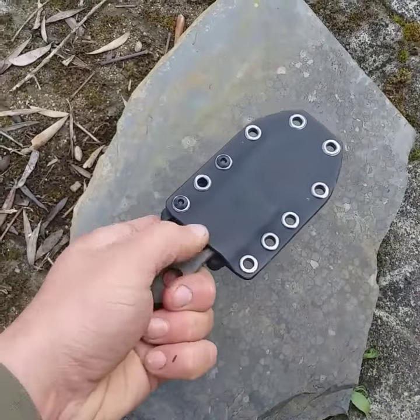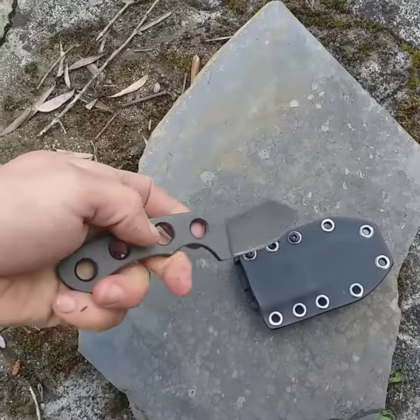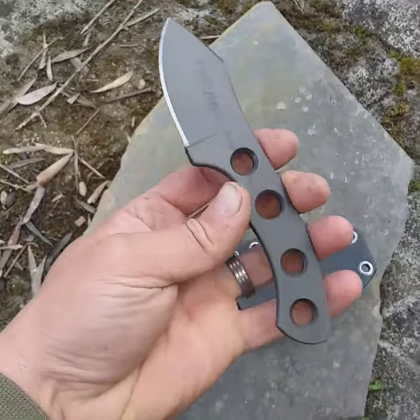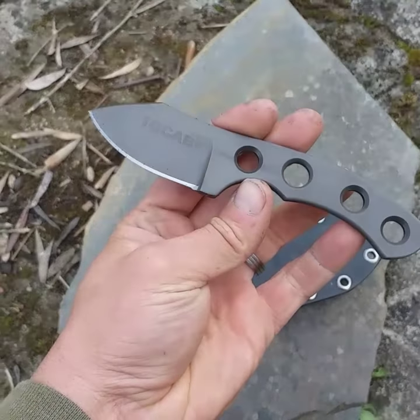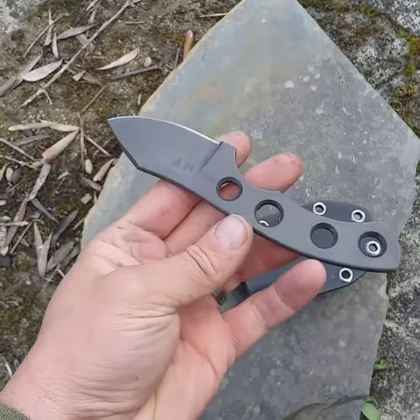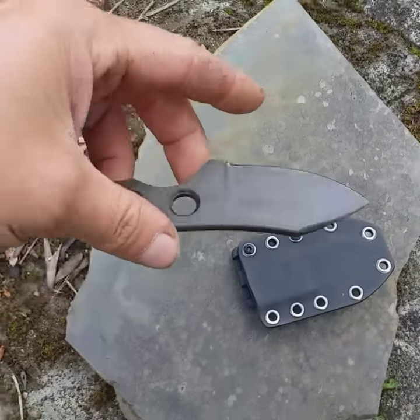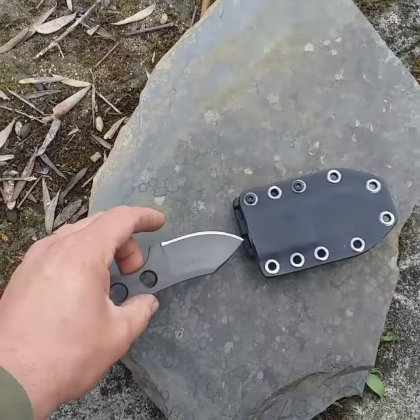If I just pull it out of the sheath, you can see it has a nice snap in and out. This knife is D2 steel, made for a local hunting club here in Portugal. I've actually carved a couple of the initials of the owner on that one.